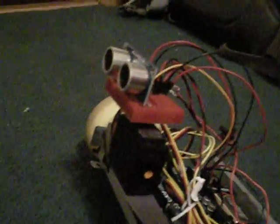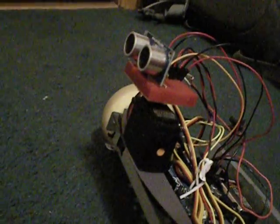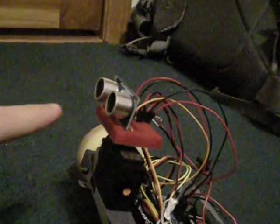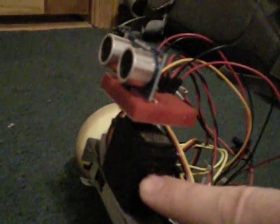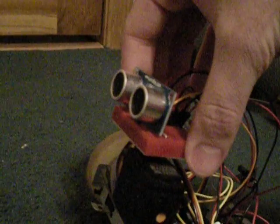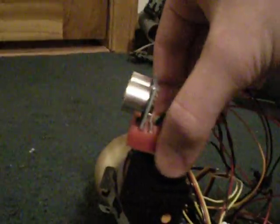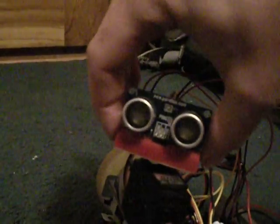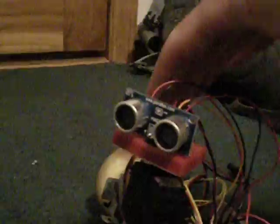One thing I wanted to point out is that right now the object detecting isn't that great because it can only detect straight forward. I have a servo down here — a 180-degree servo — so in the future I'm going to add the turning of its head so that it can look in more than one direction and detect objects that are ahead of it at a 45-degree angle.